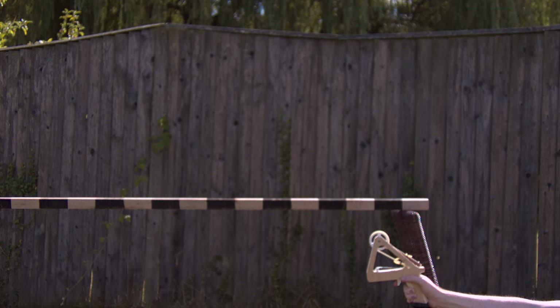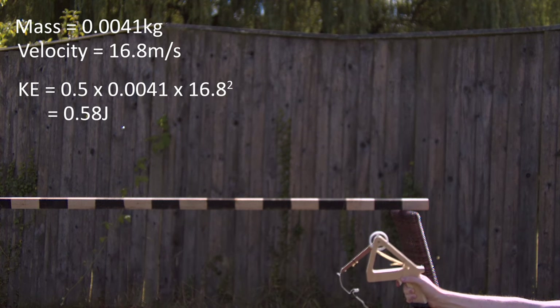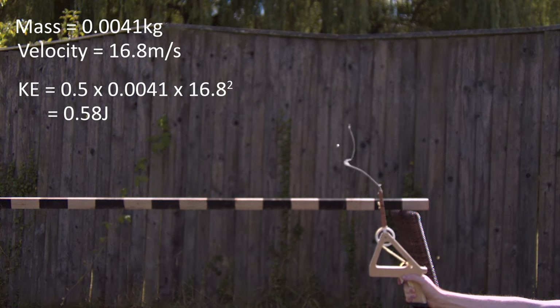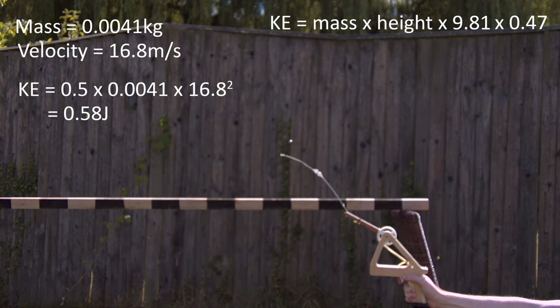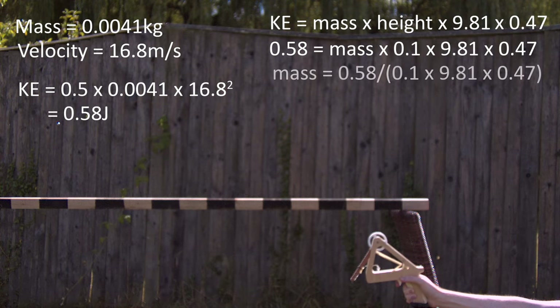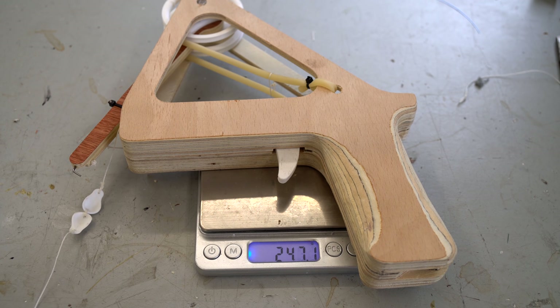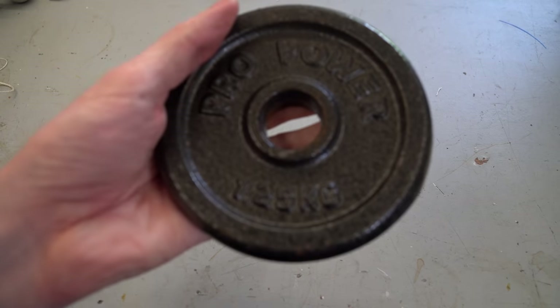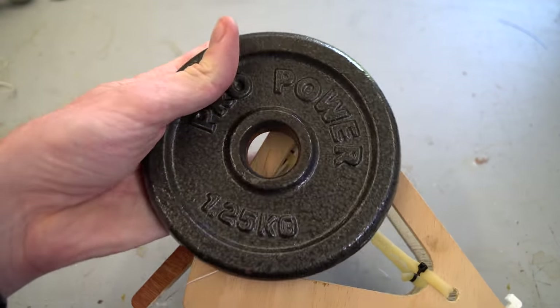In terms of projectile velocity, it releases the 4.1 gram ball bearing at 16.8 meters per second, giving a kinetic energy of about 0.58 joules. If I were to use a counterweight instead of slingshot rubber, it would be raised about 0.1 meters, and assuming the same 47% efficiency as my larger trebuchet, we'd need a counterweight of about 1.25 kilograms. Since the whole trebuchet weighs under 250 grams, a 1.25 kilogram counterweight larger than the frame itself makes the slingshot rubber a far better solution.